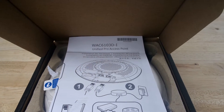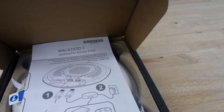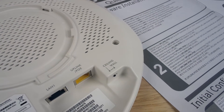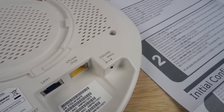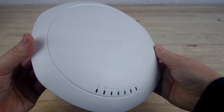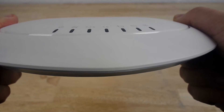As usual, unboxing it is very simple and easy to access every component. First we find the installation manual which tells you in depth everything you need to know, and then we find the access point itself. Taking it out of the box, the first thing I notice is the slim and lightweight design in comparison to most other access points, which is fantastic for mounting it anywhere.